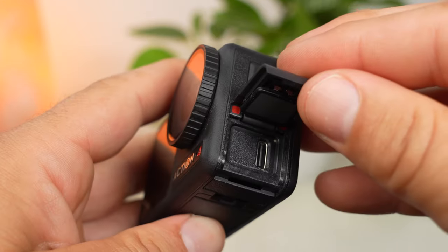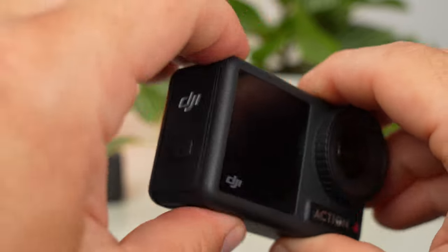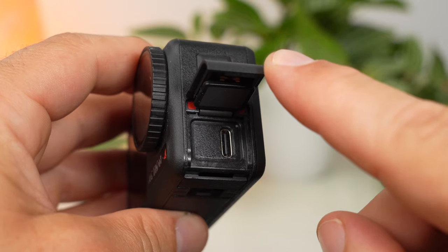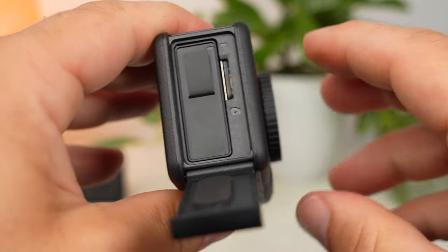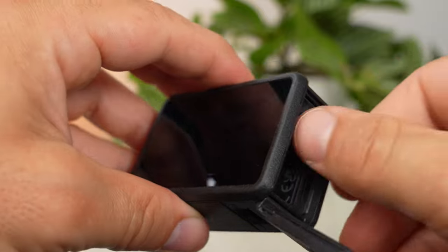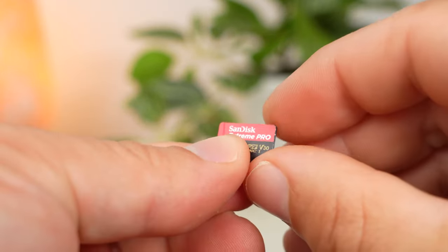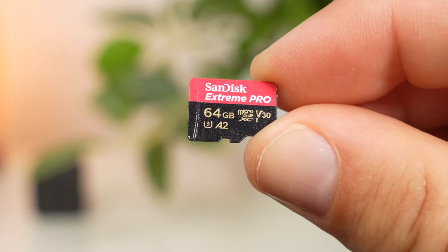On the left and right there is a side door that you can open by sliding it up or down. Behind the right cover you will find a USB-C port, which you can use to charge the Action 4 and connect it to a PC. Behind the left door is the battery and a slot for a microSD card. It's important to note that you can't use just any type of SD card — it has to be a UHS-1 card with a speed rating of 3. Very good cards are the SanDisk Extreme or Extreme Pro. You can find links to all accessories mentioned in the video description.